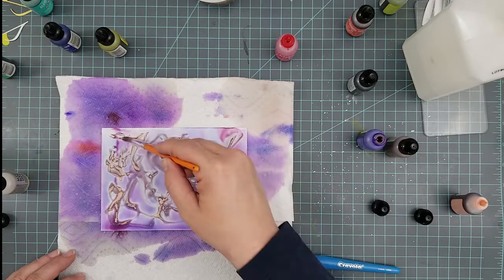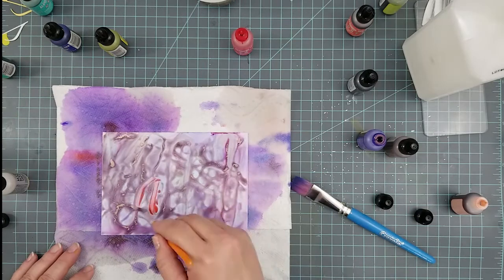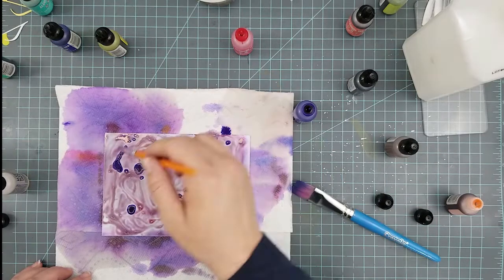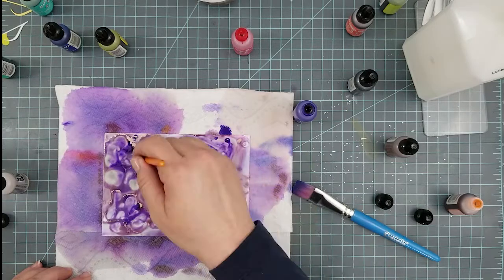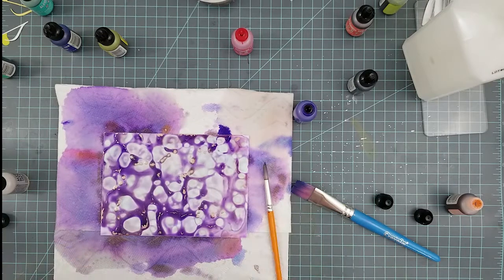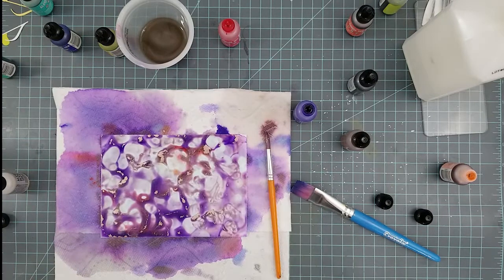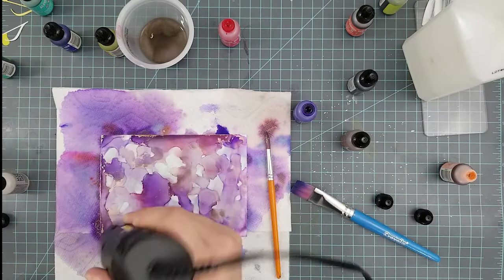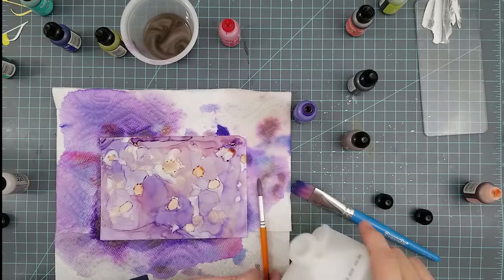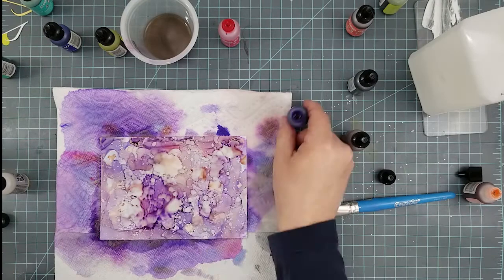If you're just starting out with alcohol inks, stay in color groups that work well together and then adventure out once you have a feel for it. For the first card you see me doing, I used Sailboat, Mermaid, Citrus, and Dandelion with some gold Mixative. For this one I used Sailboat Blue, Amethyst, Salmon, Flamingo, and Rose Gold. That Rose Gold is absolutely gorgeous — it comes in a pack with Gunmetal, which is awesome for galaxies.